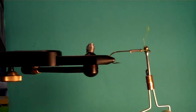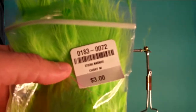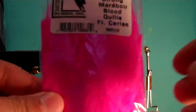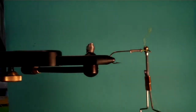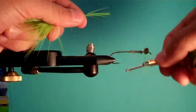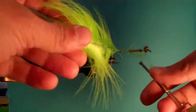Next, we're going to take Marabou — Orvis Strong Chartreuse and Hairline Dubbing Cerise. You can use any colors; I like to do two-tone. First, we're going to take this nice light plume. You want to get something that's soft and bendable. I'm not too concerned about how this is going to look when I tie it down, because when this fly is wet it's going to look completely different.